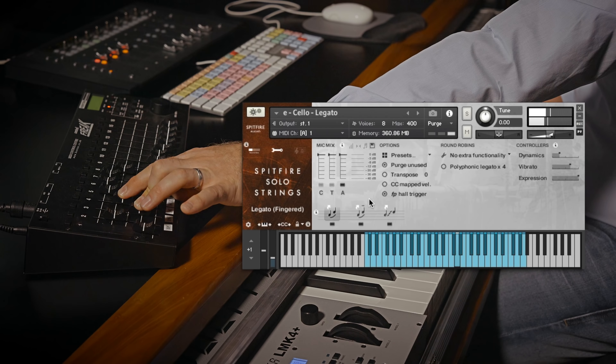So that's a brief look at the legato element of the Spitfire Solo Strings — our all-new library, the missing element of your symphonic range. It blends incredibly well with the chamber and symphonic strings, allows you to add detail or play soloistically over these. But it's also a great tool in its own right, with really amazing textures in there. I hope you've enjoyed watching this. Thank you very much, and we'll look forward to seeing you on the next one. Bye-bye.